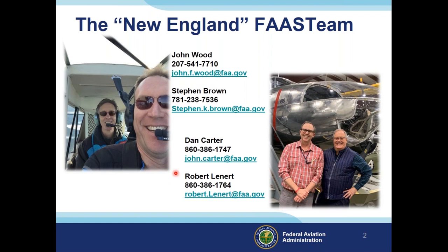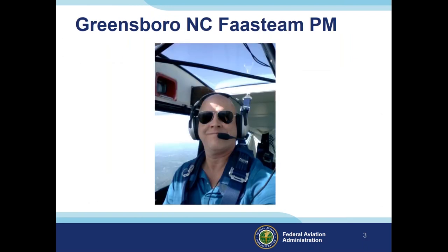Steve Brown will be talking to us a little bit later. Dan, his partner in Connecticut, is also here. Tim Haley from Greensboro, North Carolina is an A&P mechanic and IA who is joining us just in case we get into some deep water, so he can help pull us out.